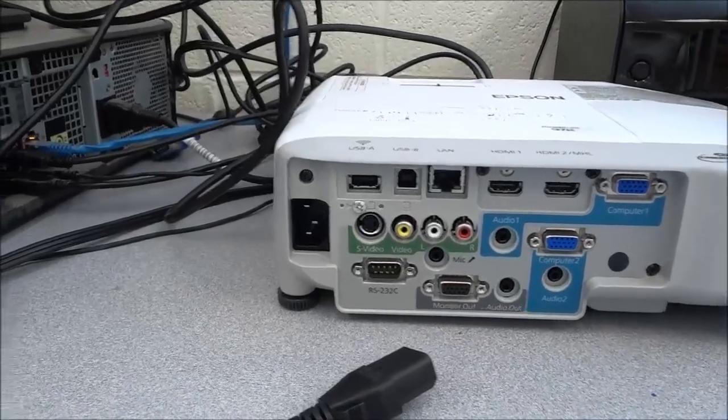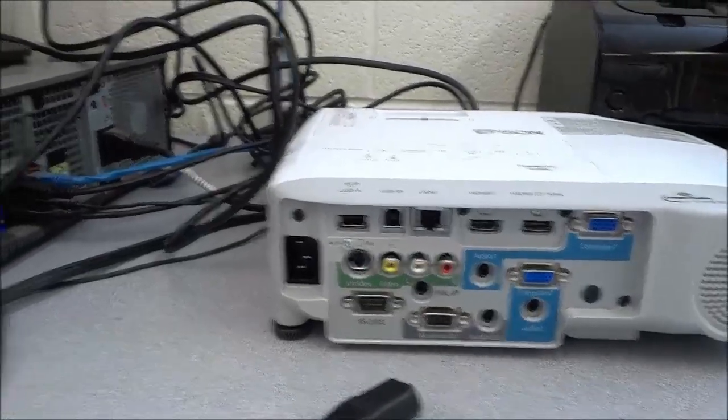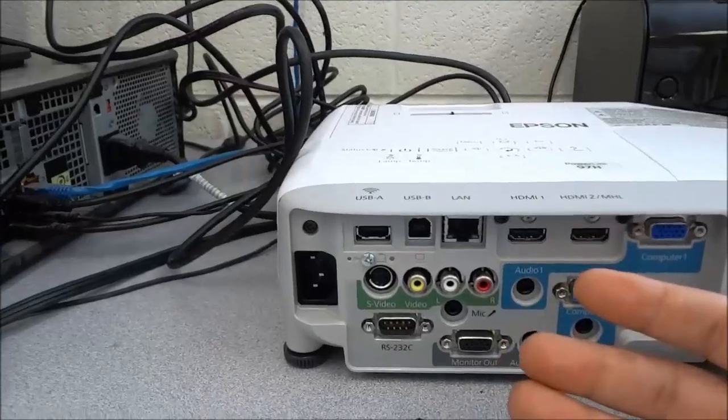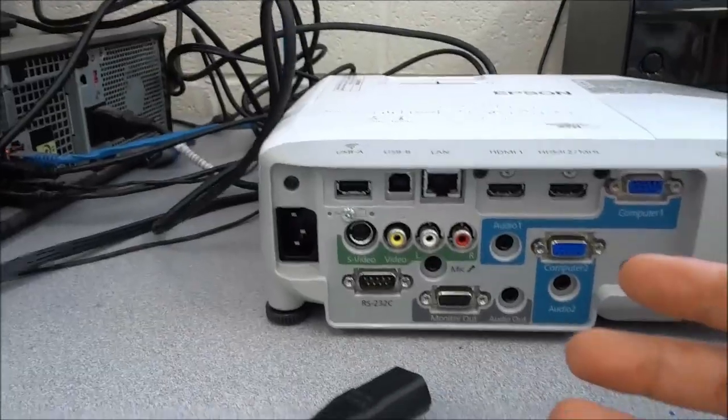Hey everybody, I'm here today to show you how to connect a projector to a desktop computer. I'm going to show you the process in a step-by-step manner and I'm going to provide you with detailed instructions.